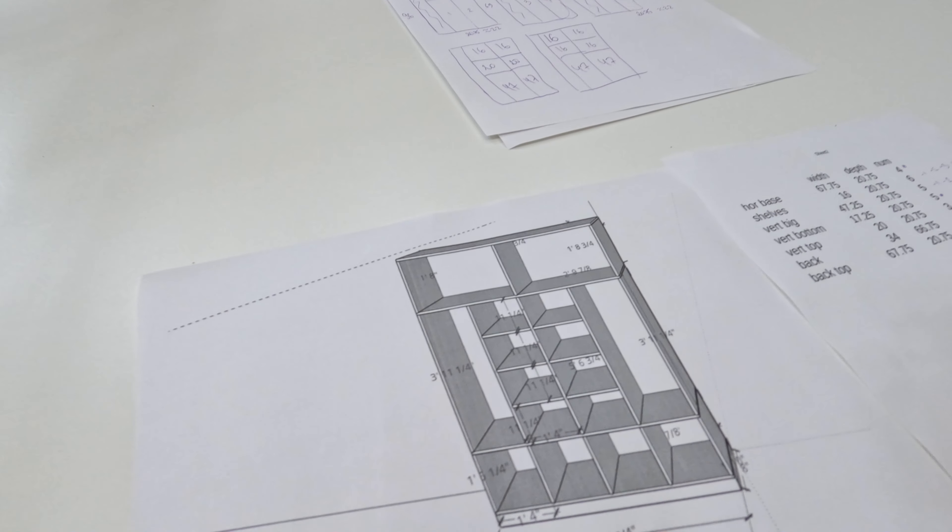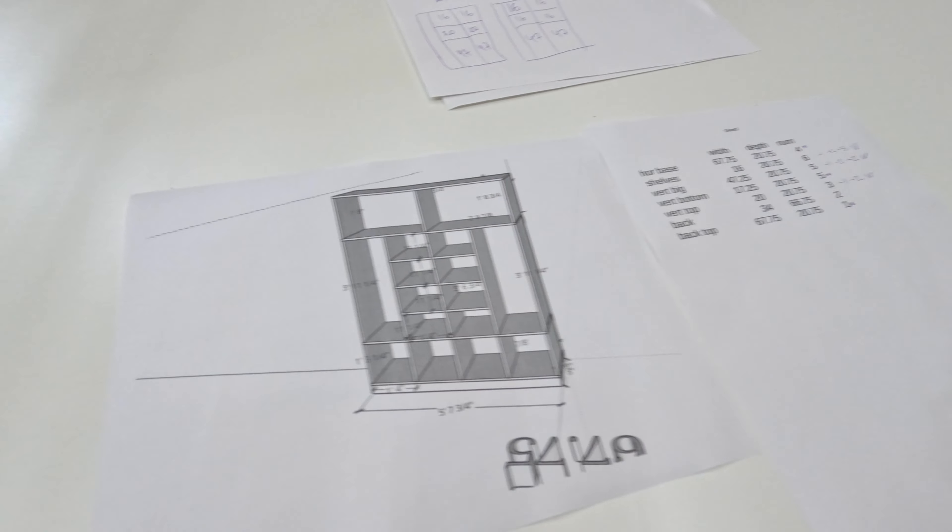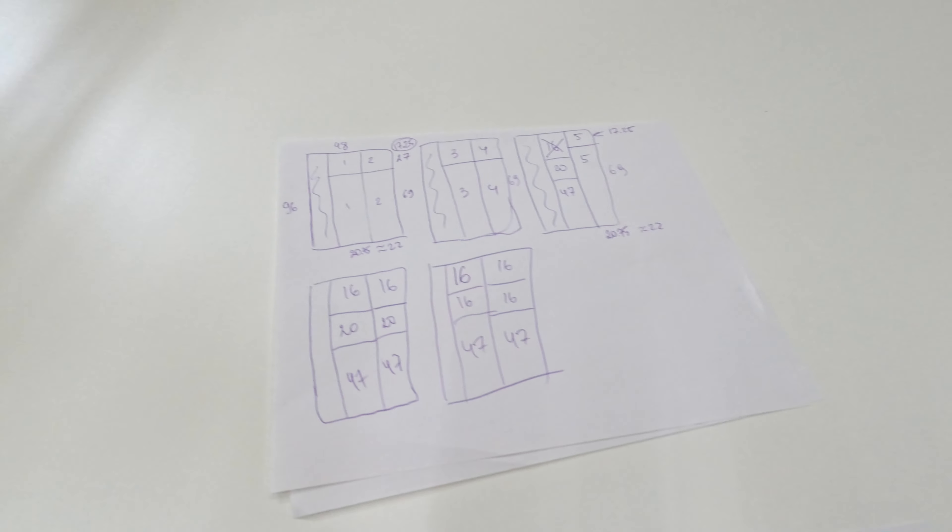Here's my little SketchUp file for the closet I'm going to build, as well as a cutting list and some drawings to help me figure it out.